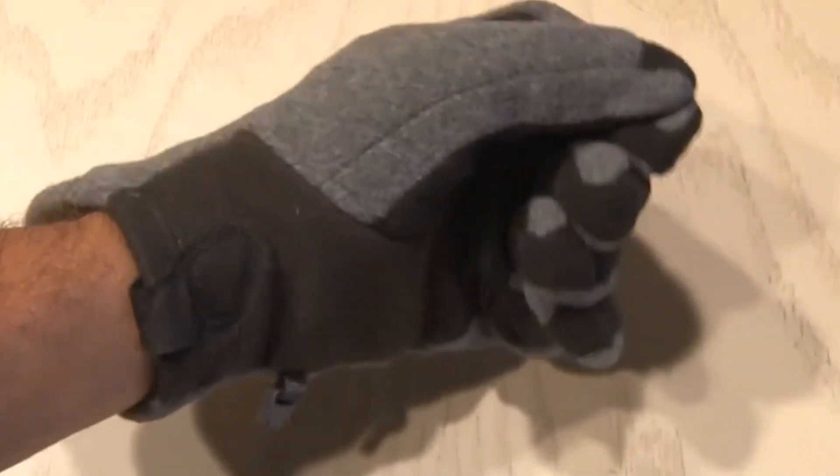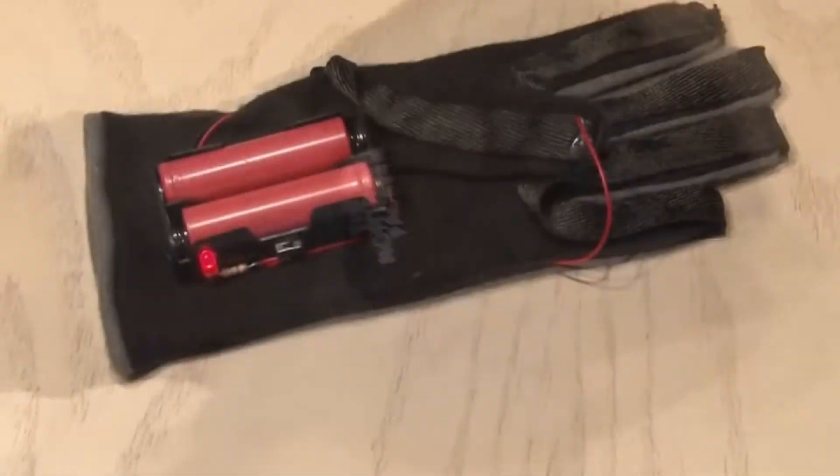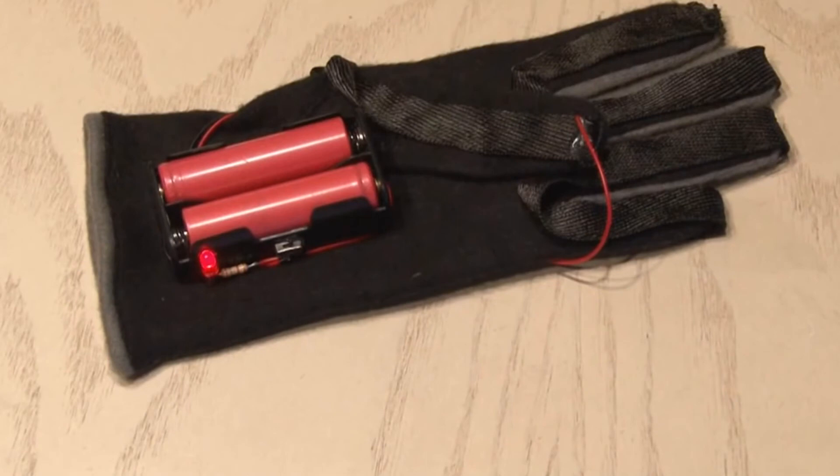Now we're set. In my testing, these gloves stayed warm for about an hour. So keep your fingers warm this winter and build yourself a pair of DIY heated gloves.